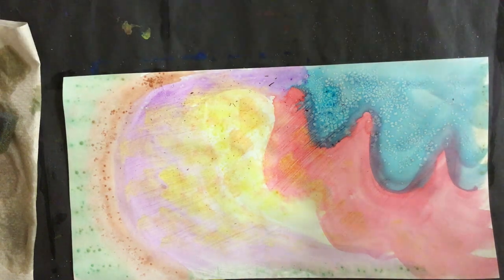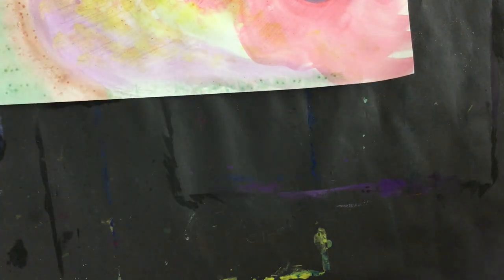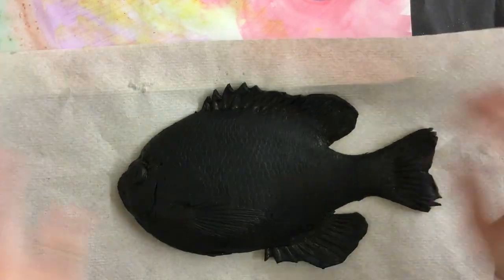Once I have finished painting on one of my papers I can start on another one, maybe try something else out, or if it's my table's turn I can get ready to do some printing.